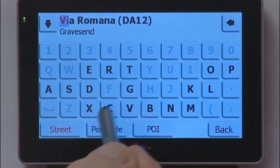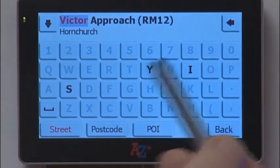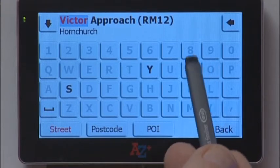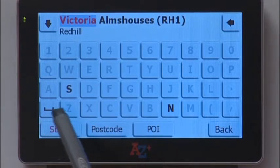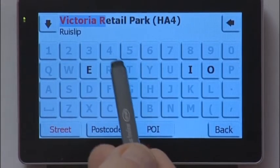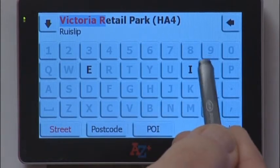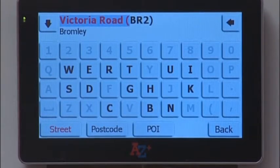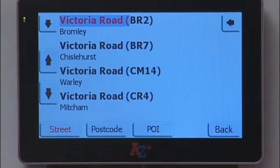Tap in C, T — you'll see the screen is predicting, it's gone up to Victor already without pressing all these letters. Type I and it's opened up Victoria. Put in a space and it's gone to the next letter. If you tap R, it offers Retail Park with three other letter choices. Tap O and it's now gone to Victoria Road in Bromley. But the Victoria Road I want is in West London. There is, however, a drop-down list of Victoria Roads which you can scroll down.